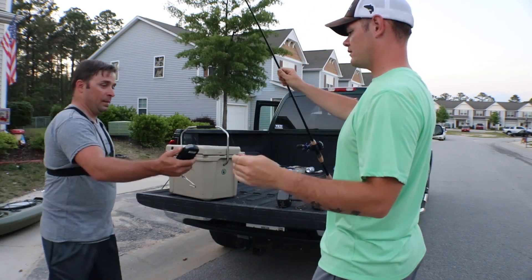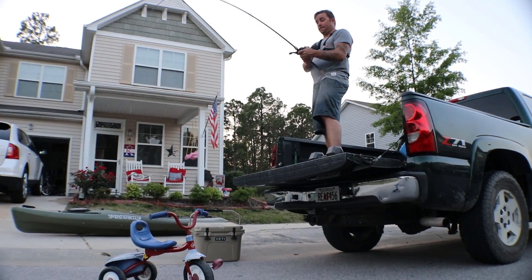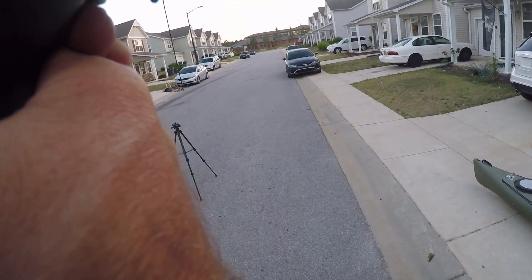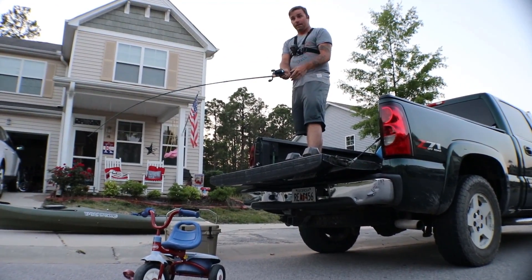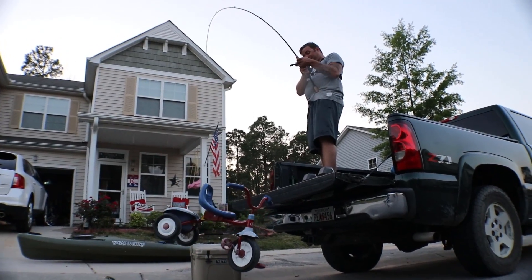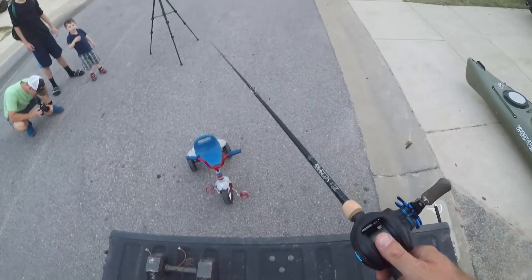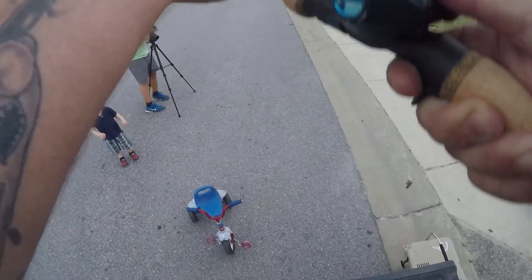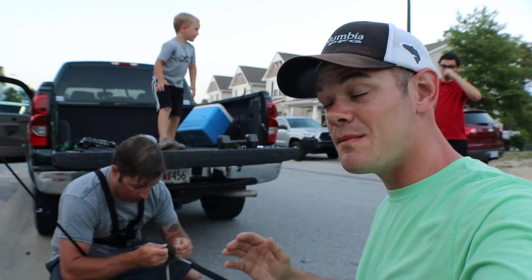Watch out buddy, watch out! My arms were shaking — there's no way I'm getting that kayak up. That was just a tricycle!